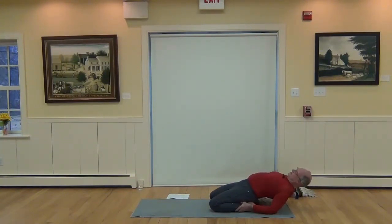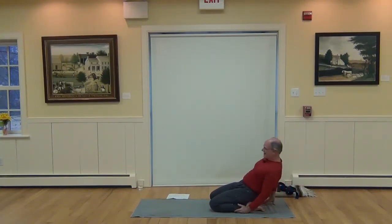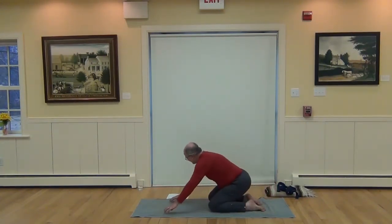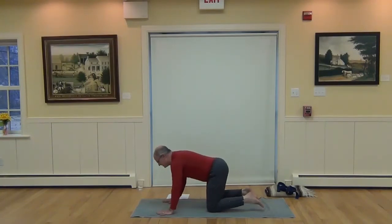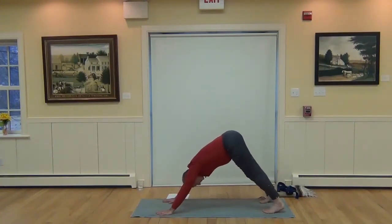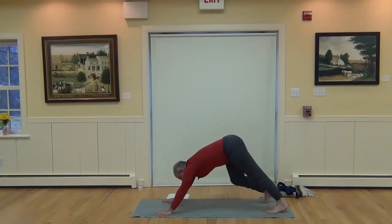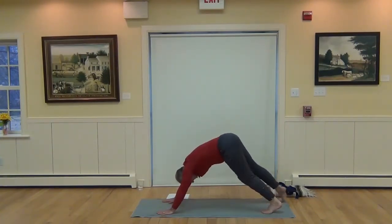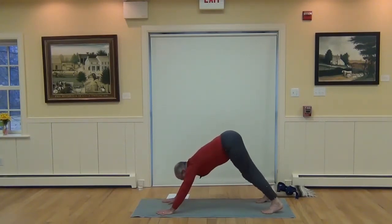When you need to release, inhale, lift the head up. Curl the toes, come to kneeling so you can curl the toes under and lift into Downward Dog. Experiment with this first Down Dog — walking the knees, adjusting the feet and hands — until you find the foundation that will support you with steadiness.